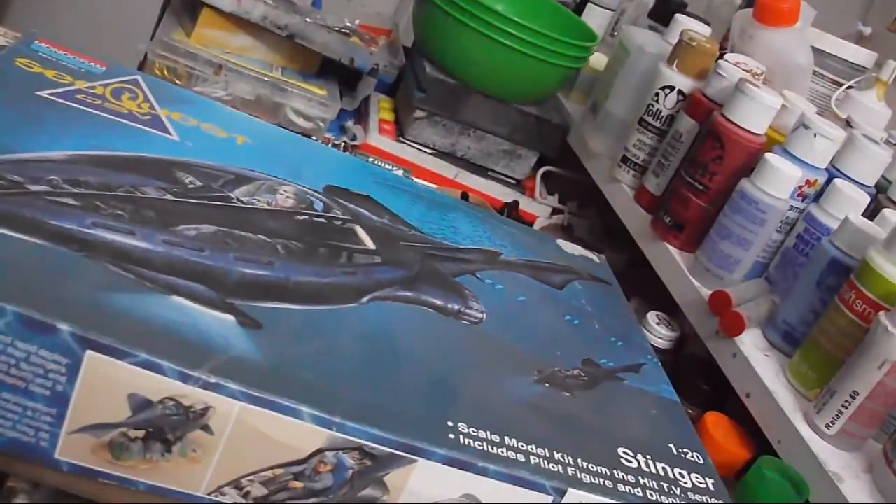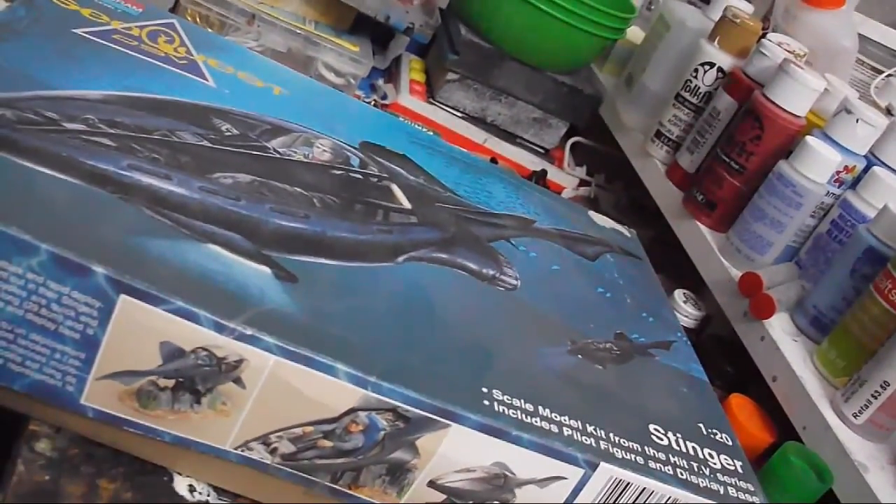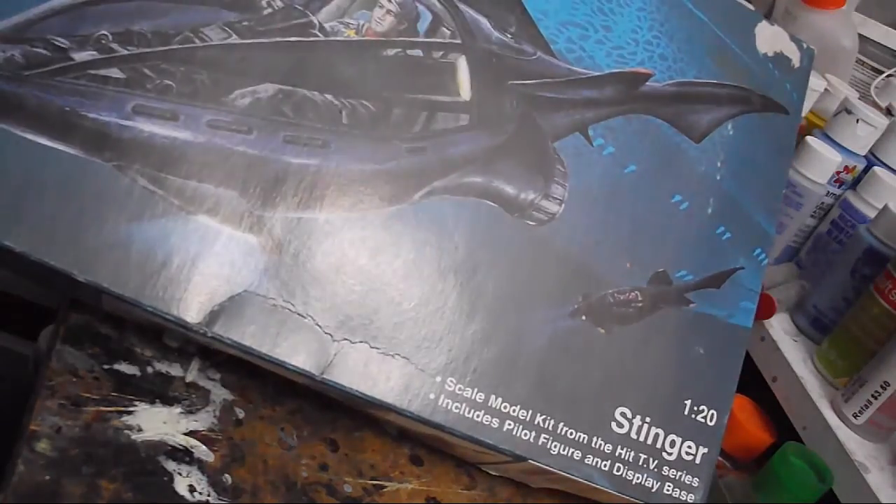Greetings. As I mentioned in the finale for the Odysseus build, I've got about a month before the start of the big spring contest over at scalemodeladdict.com, so I've got time for at least one more build. I want to keep it simple, so I'm going back to a very old kit in the stash — the old SeaQuest DSV Stinger.